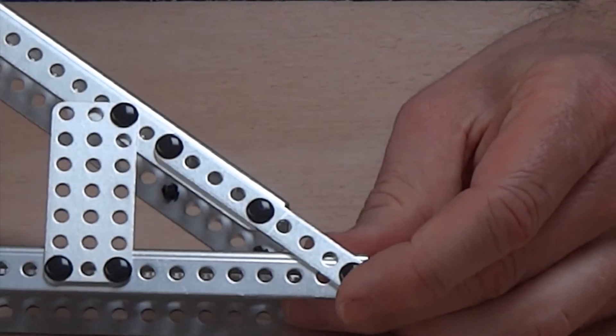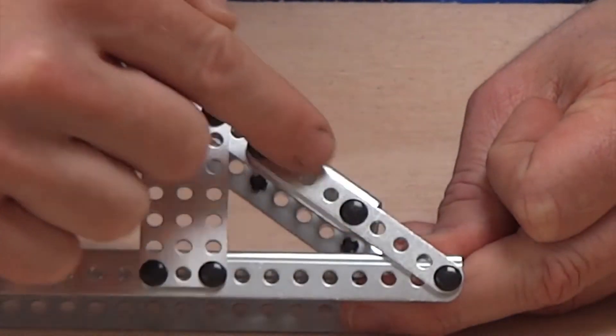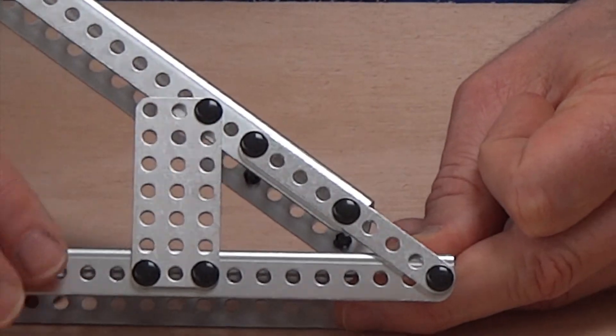So here are 2 C-channels taking advantage of that 3-4-5 triangle. This diagonal is 10. On the bottom it's 8, and going vertical it's 6. So it's a 3-4-5 triangle times 2.